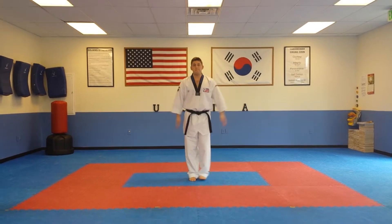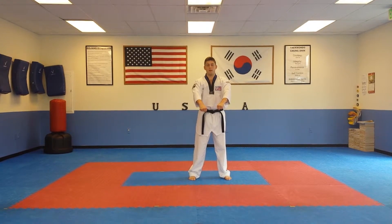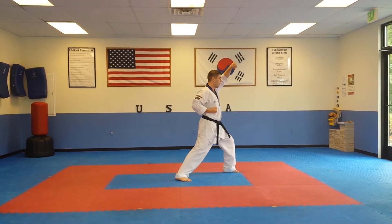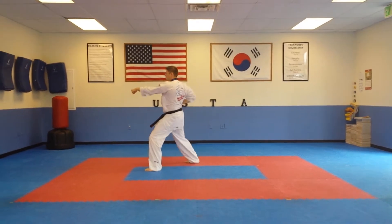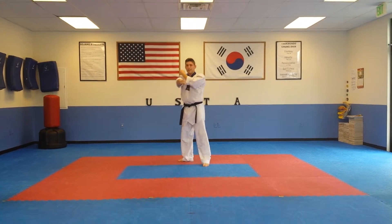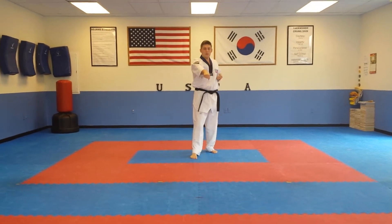Purple Belt Pumse. Kicho Sambo. Ready. One. Two. Three. Four. Walking stance down block. Five. Kick. Punch.